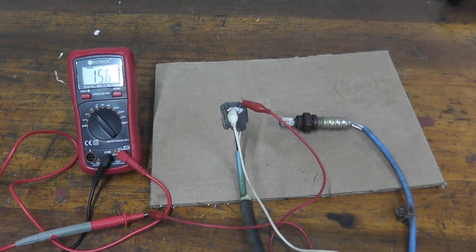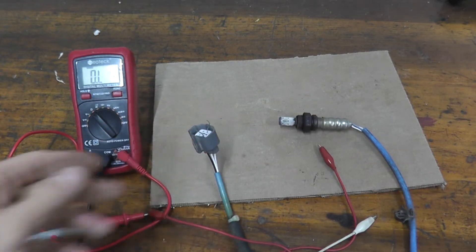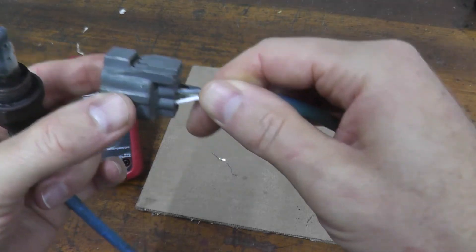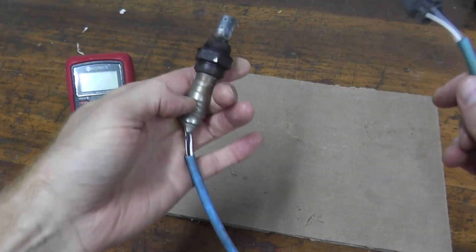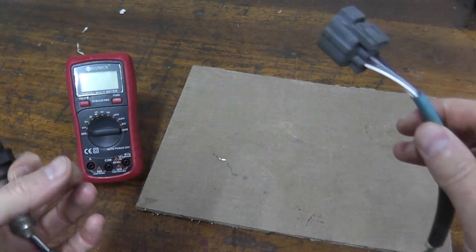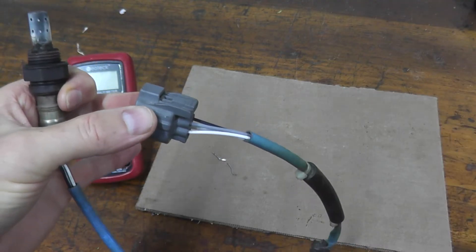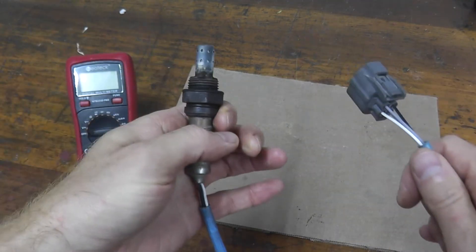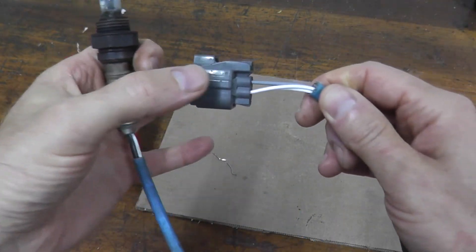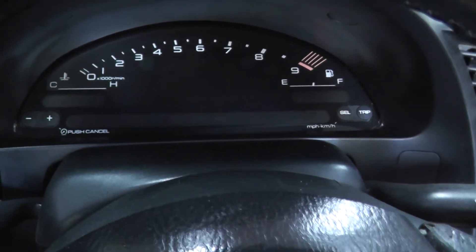There's one more thing we can do — testing if power is getting to the sensor. This sensor may be perfectly fine but you have a trouble code because maybe you have a wiring issue. The harness connector may have a break somewhere, and the computer thinks the sensor is no longer working. So let's verify that power is getting to this sensor by turning on the ignition key — don't start the vehicle, just turn on the key.